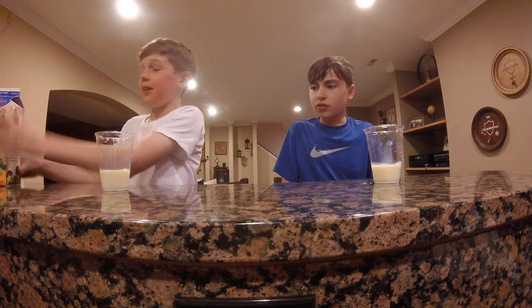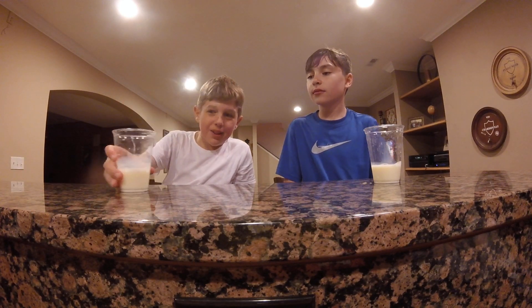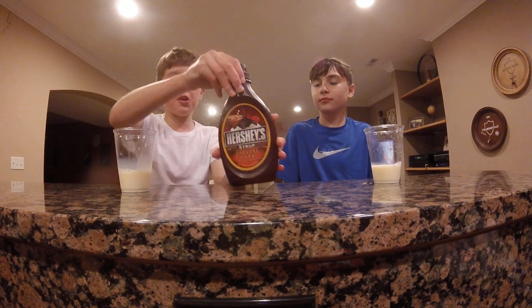I don't think I'm going to be able to... Now it looks like vanilla milk if you kind of look at it. Yeah, but it's not bad. Okay, now let's add a little bit of chocolate syrup.